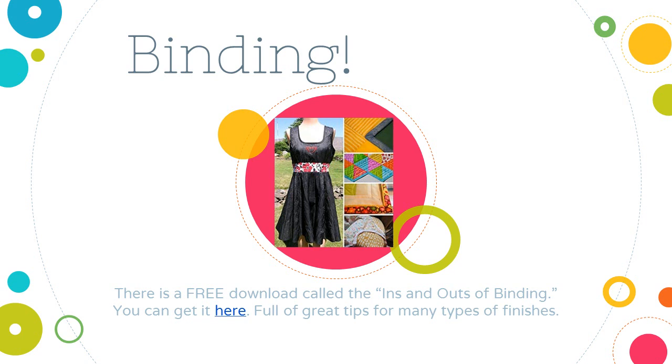Binding — here it comes. There is a great free download called 'The Ins and Outs of Binding' that you can get free by clicking the link or going to danamarie.com. It's full of great tips for many types of finishes and all kinds of binding, and it comes in really handy when you need to make binding on a quilt or a garment.